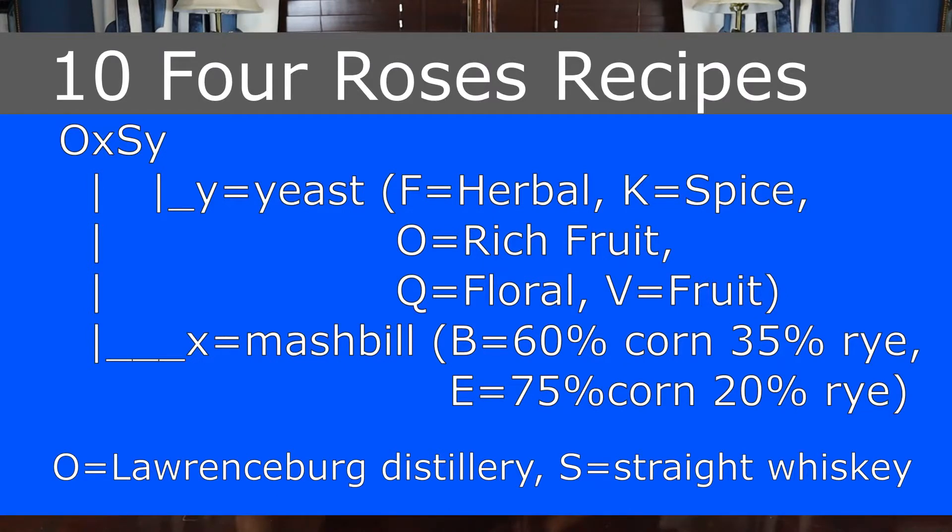Four Roses Small Batch Select is the fourth permanent release in the Four Roses brand of bourbons. Some people call it the fourth rose. This builds on the normal Four Roses Small Batch, and we'll get into the details as to why. I'm going to go ahead and pour a glass while I'm talking.